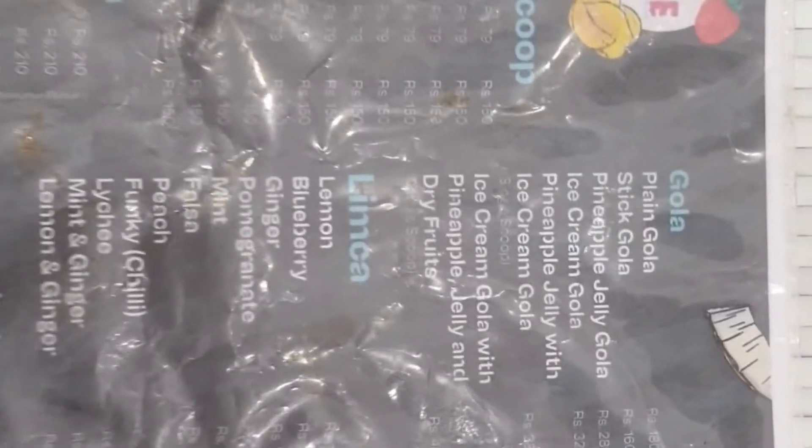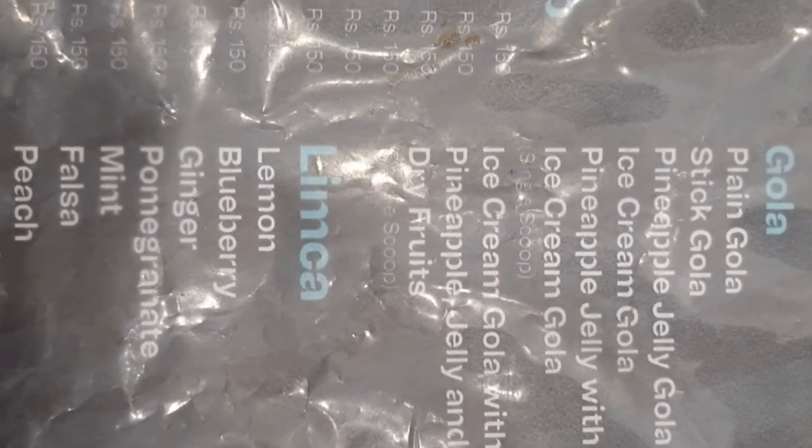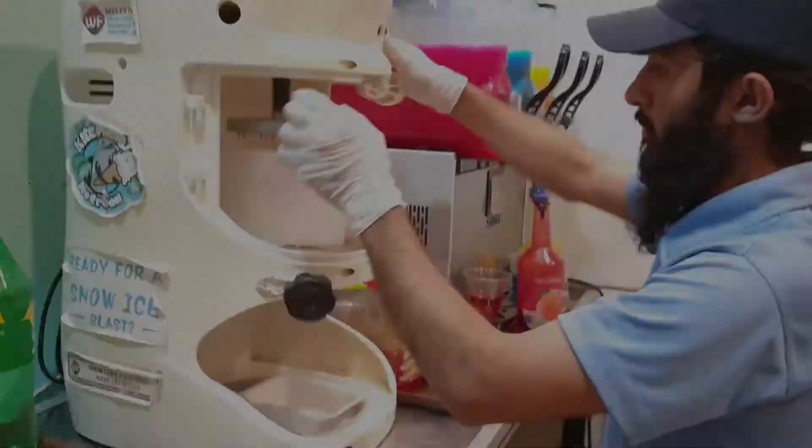We are having an Ice Cream Gola with Pineapple Jelly and Dry Fruits. This is priced at 480 rupees and now we will try it.